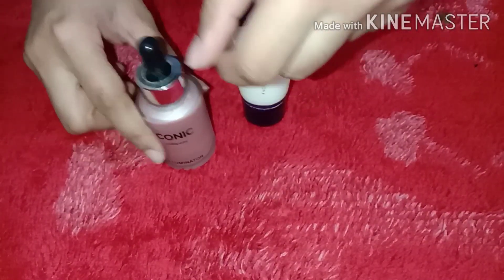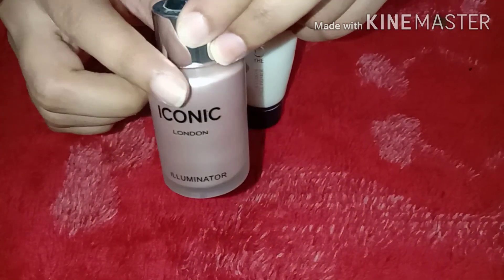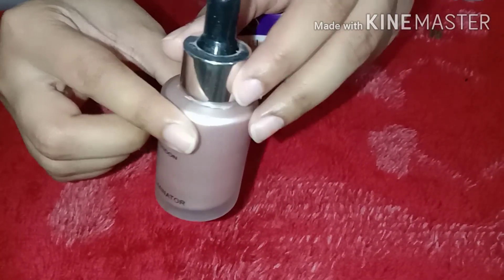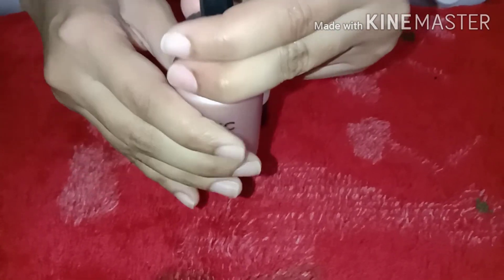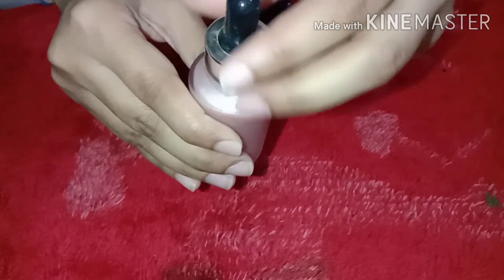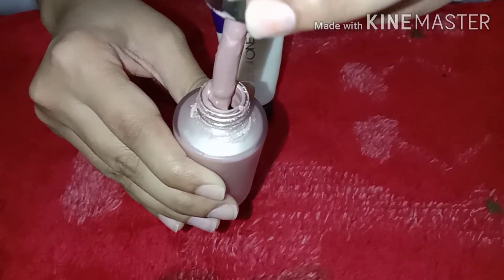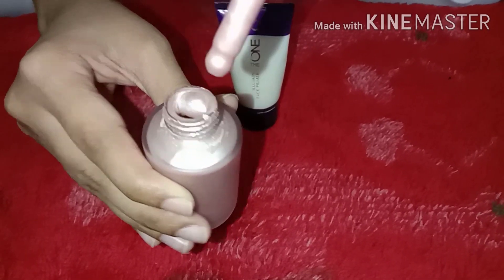I will show you how much glow it gives. Next is the illuminator. When you use makeup, you will first use your primer, then you will use the illuminator, and after that you will apply your foundation or base. It comes in dropper form. These two shades are available — one is brownish and one is pinkish.